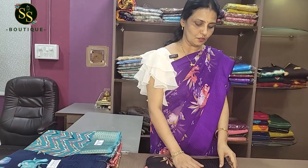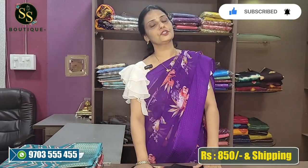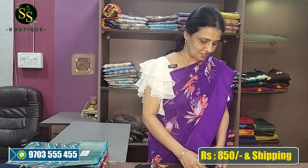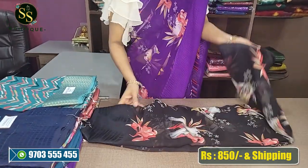This is the first color. This is home wash. It costs 850 rupees with shipping. The next color is black — the king color, a beautiful black color.